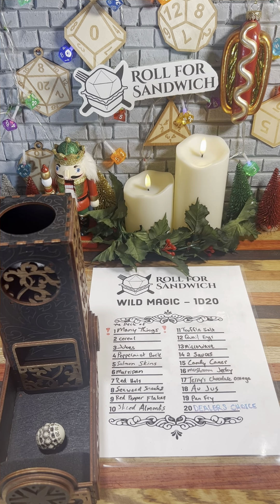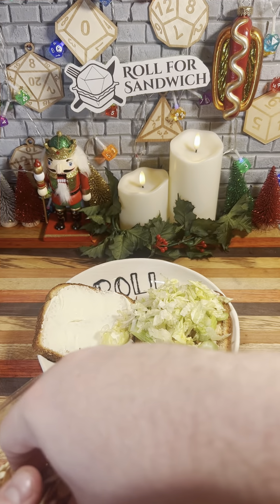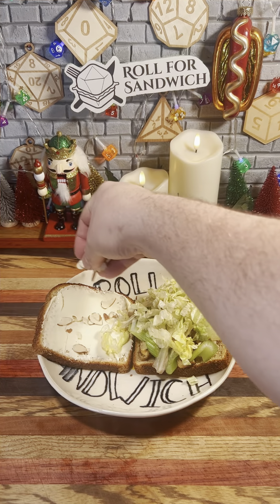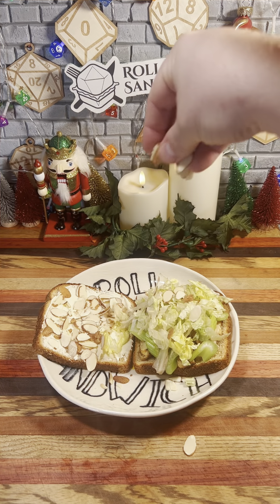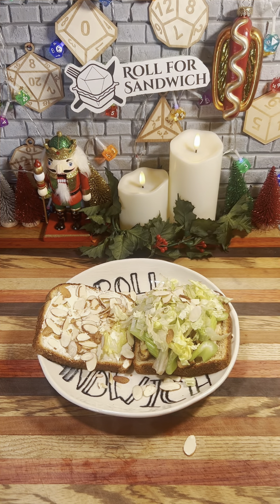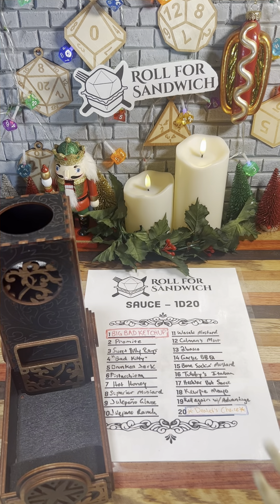Ten — sliced almonds. This isn't a terrible roll; these will add a nice crunch, and them being sliced rather than whole almonds will keep it from being too much. They'll add a little bit of a nutty flavor, but I don't think it'll be enough to help.